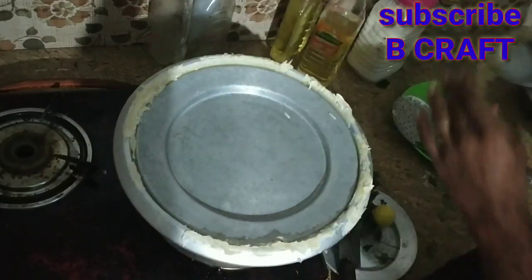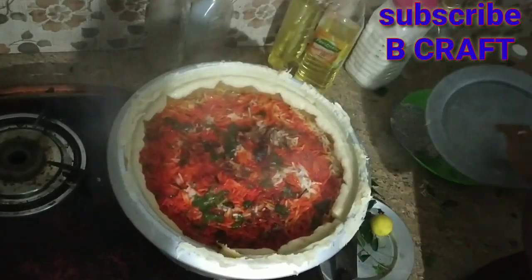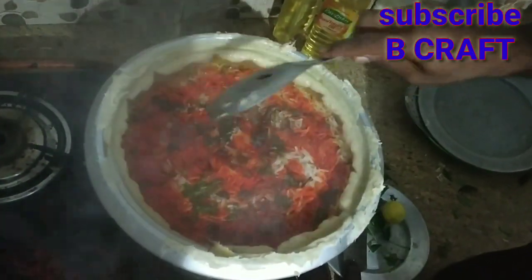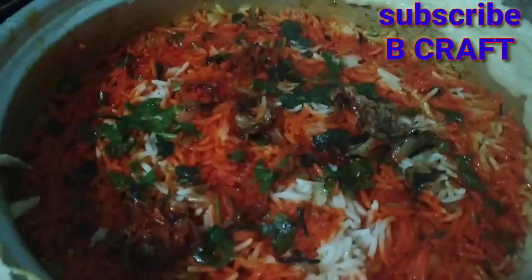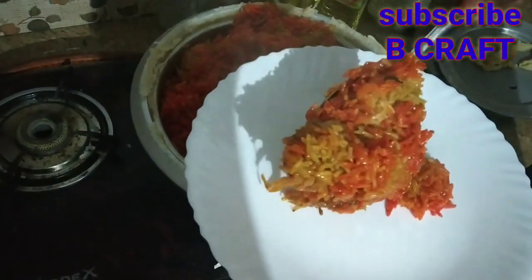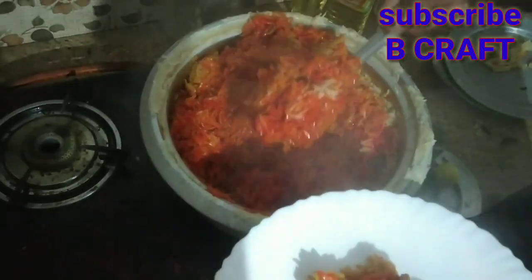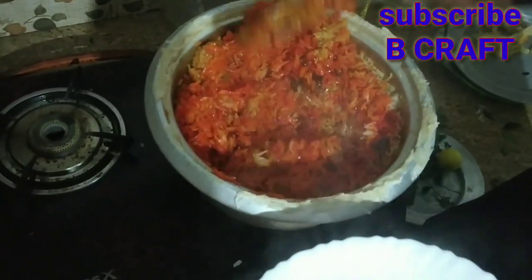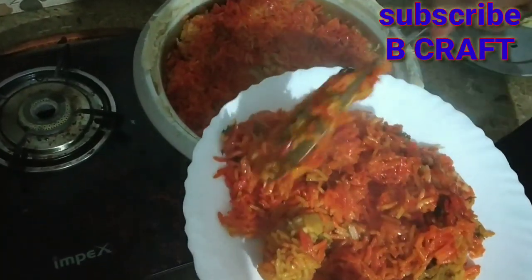It's a good flavor. I'm ready for the Hyderabad chicken biryani. It's a good smell. I'm going to try it. A reddish color, it's a good flavor. It's a good smell. There is a white color, as you can see the red color, as you can see the fungi. You can decorate it as well.